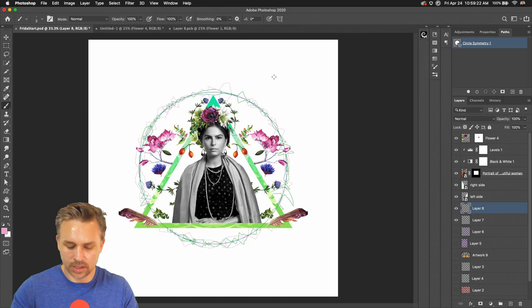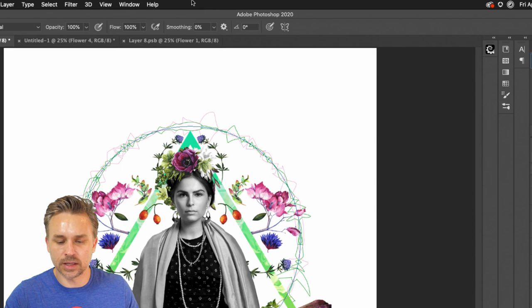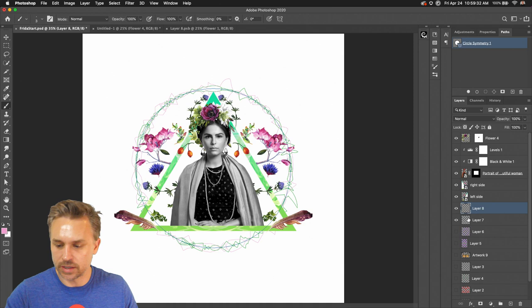It's hard producing something really awesome in an hour, but that is always my goal as part of this masterclass. If you're just joining me, I'm using the symmetry brush, which is brand new right up here. I'm just using the circle — the radio brush — the circle symmetry brush, as you can see right there.